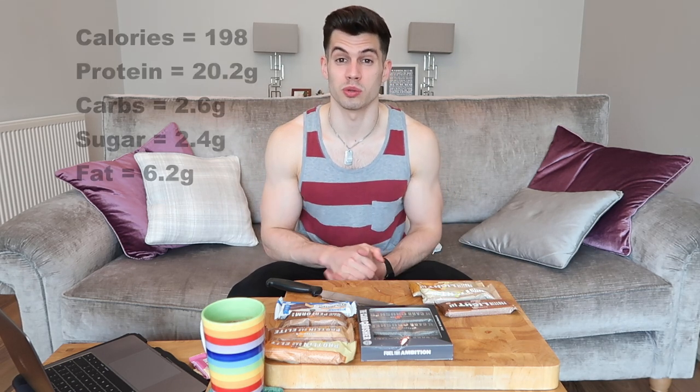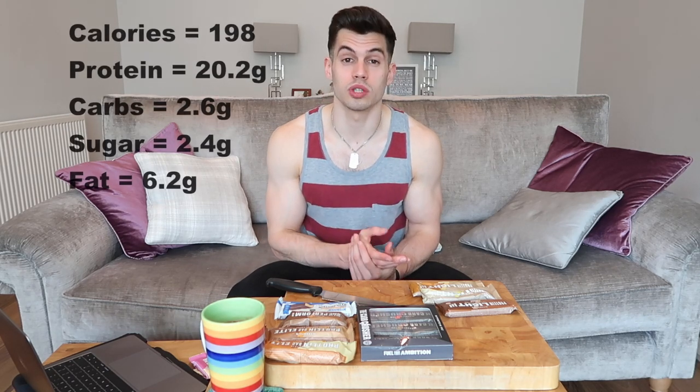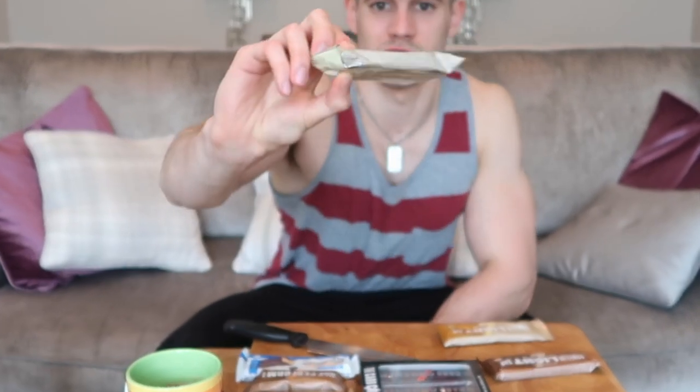Next up we've got the Protein Light Bar. I've had one of these before. I've got three different flavours: chocolate, lemon cheesecake, and caramel peanut. They're all the same calories and the same amount of protein in each one — it's about 200 calories and 20 grams of protein.